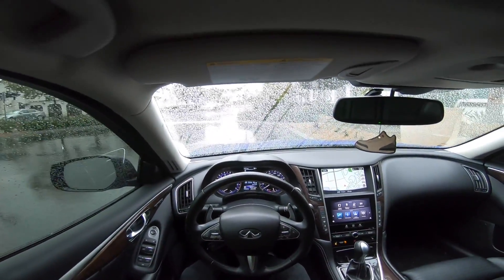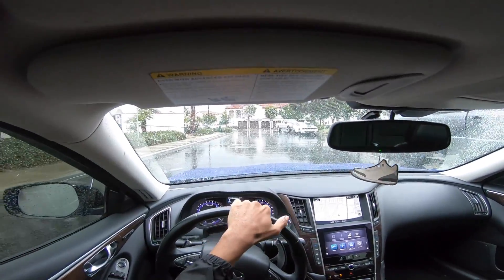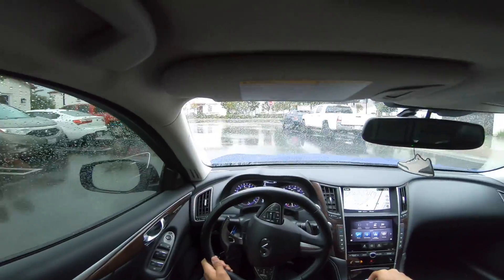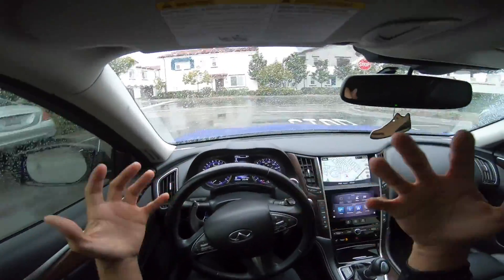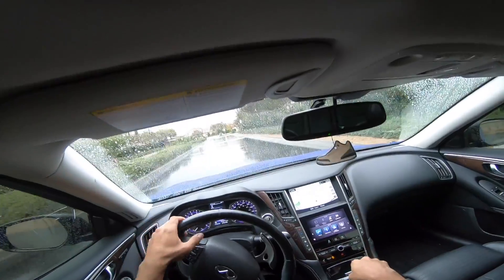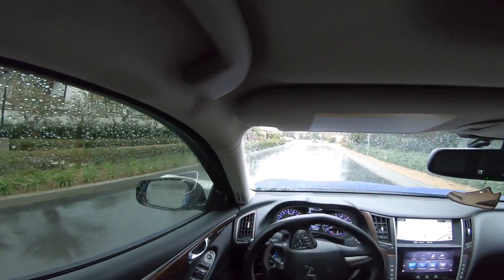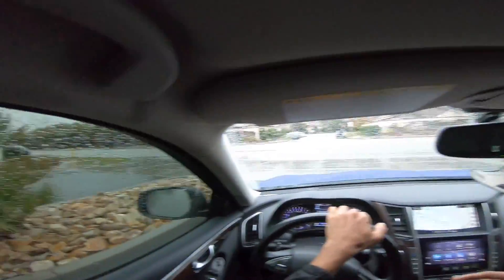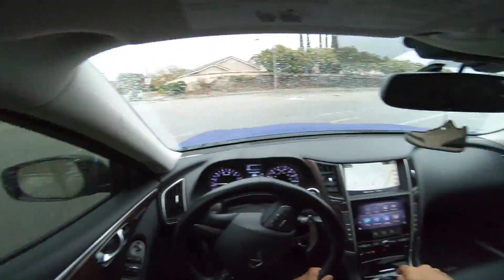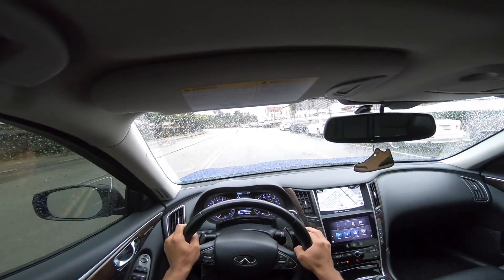Right now I'm shooting in 2.7K at 60 frames per second — I believe that is the highest setting you can use while using the new stabilization. So as far as moving and shaking when you're using it for an action cam, it should be a lot better. This is just going to be a short test video. I'm going to leave it in this resolution for the whole video, mainly for racing videos and stuff like that.